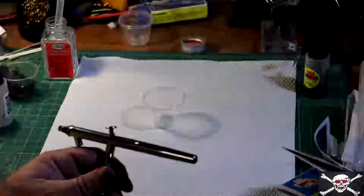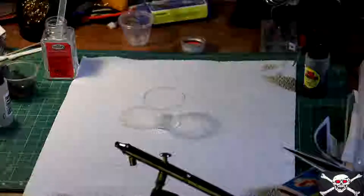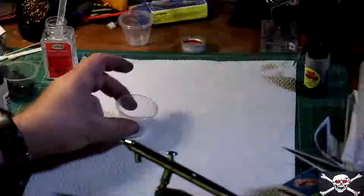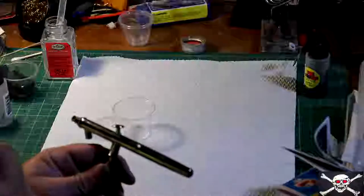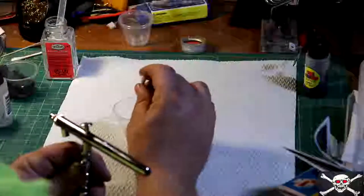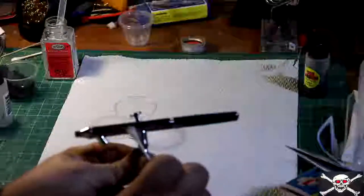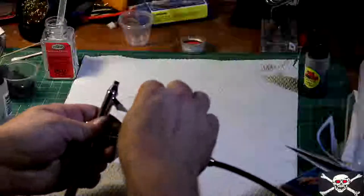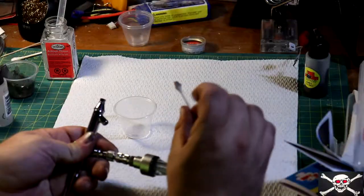Now what we need to do is get a little cup. I'm just going to put a little bit of thinner in. I'm using enamel paints, so we're using airbrush thinner. If you use water-based paints, you'll use water — whatever your thinning agent is. I'm just going to take a cotton bud, dip it in, and clean our channel right here.